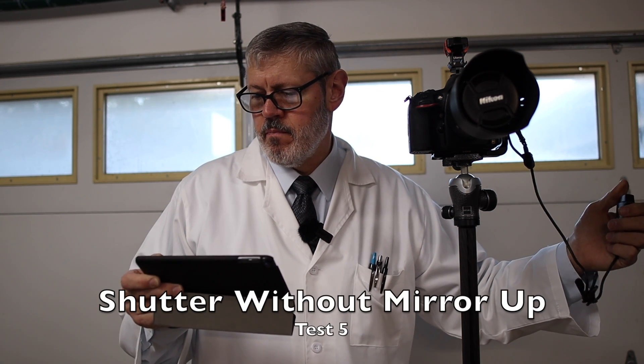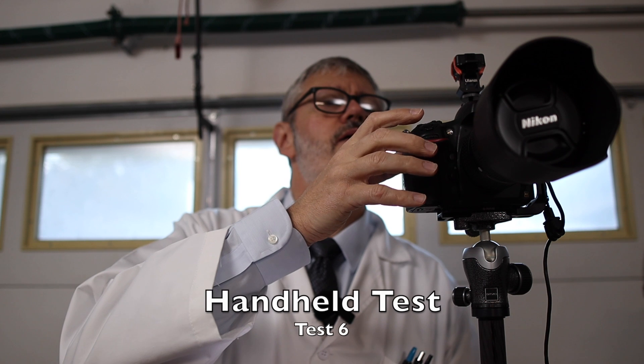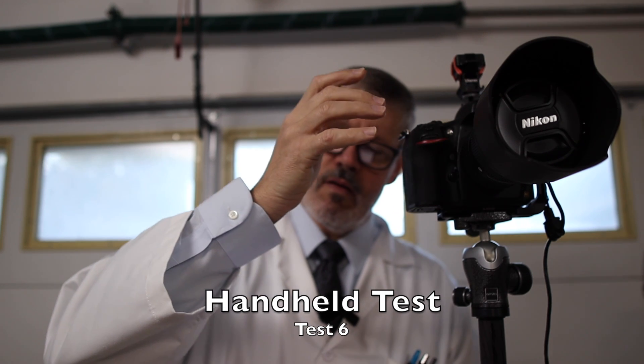I removed mirror lock-up — now I'm firing the shutter, which records the mirror coming up and the shutter firing at the same time, essentially taking a photo. For the last test, I'm going to fire the shutter release with a push of the finger using one hand, being as gentle as I can, to see what vibration I get. And as I expected — pretty significant. On to the next round of tests with the center column completely removed.